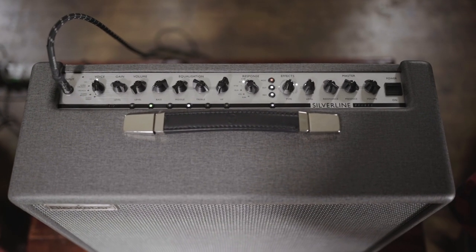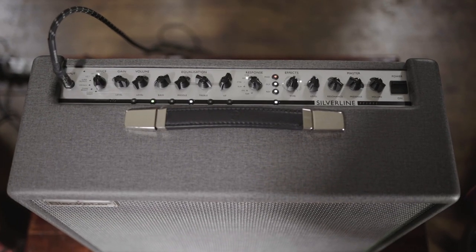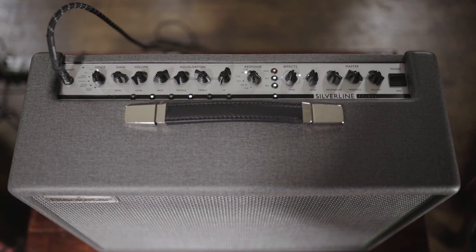Overdrive 2, and we've got the gain set pretty low again because note definition tends to lose a bit of clarity when you put up too much gain. Volume we've pushed a bit higher because, obviously being a lead sort of channel, we kind of need a bit more of a boost from the rhythm channel.